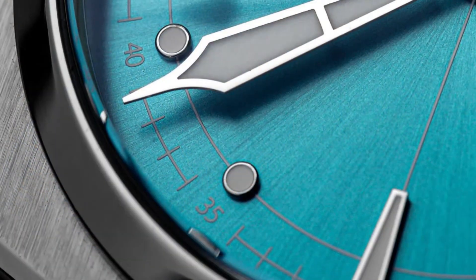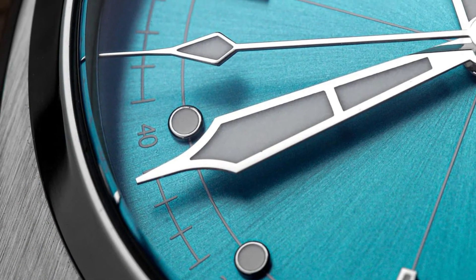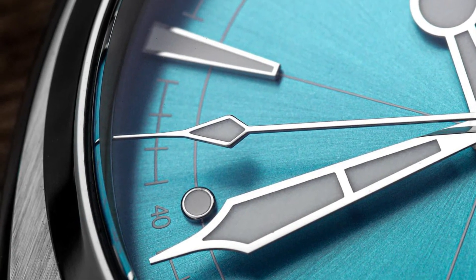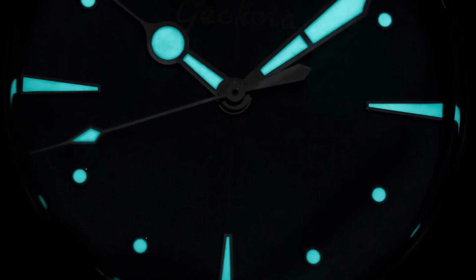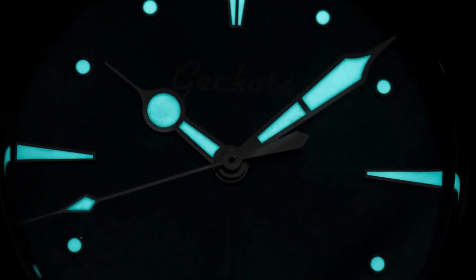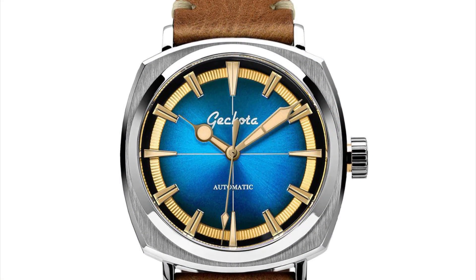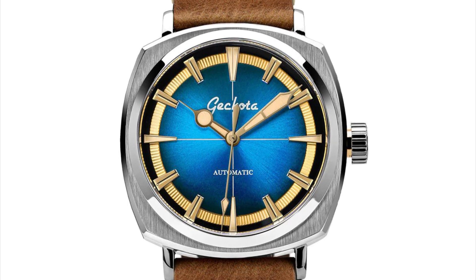In conclusion, the Ghekota Pioneer challenges the notion that luxury and functionality must come at an exorbitant price. At £400, it offers what most Panerai enthusiasts would have expected from their watches, regardless of using them in water or not. Whether you're drawn to Panerai's heritage or Ghekota's functionality and good price, these watches represent a different path to horological satisfaction, each with its unique charm and appeal.